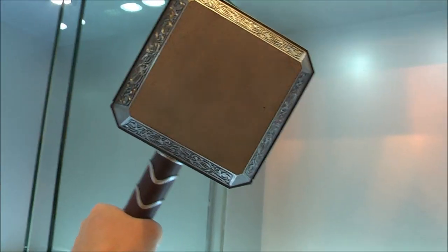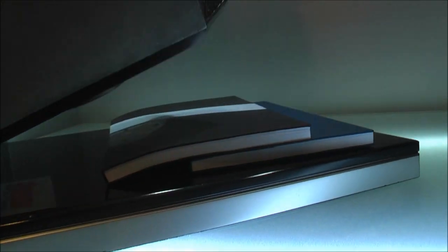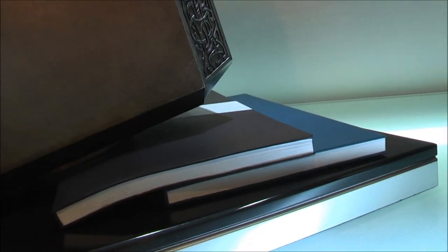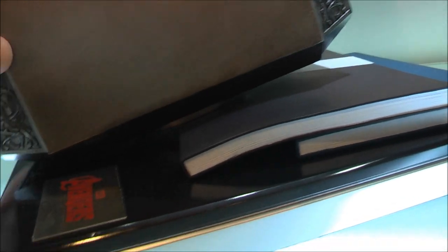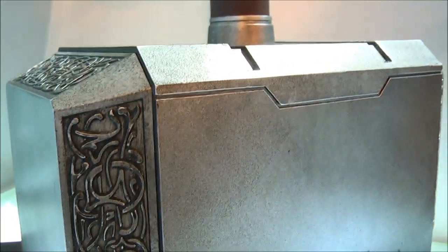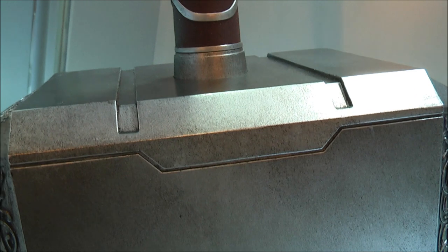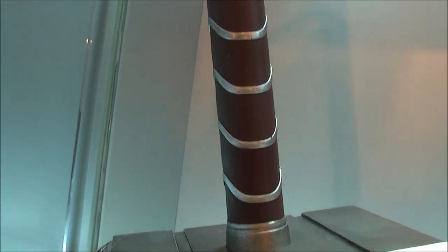Christ, this is really heavy. So I'm going to put this back down before I hurt myself, and take a little bit more footage with it on its stand. You can see the detail, the handle section, and the strap is leather.